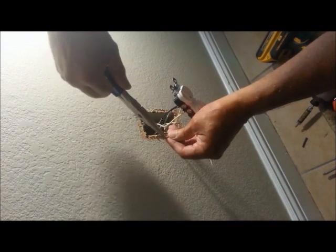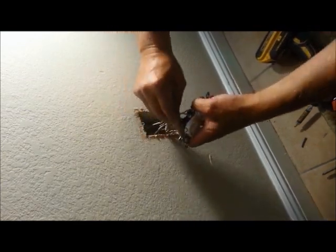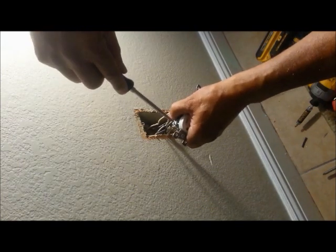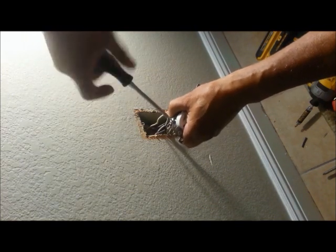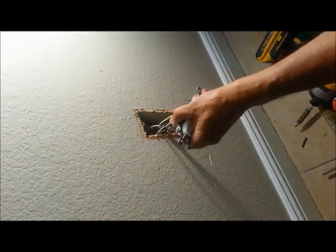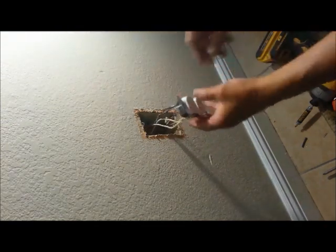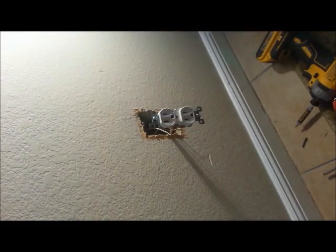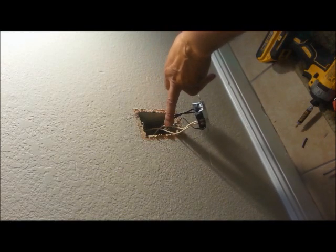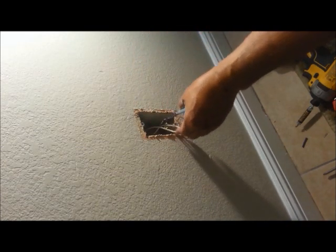I'll do the same thing with the ground — open that up a little bit. You want to make sure when you push this back in that neither side catches that bare wire. And you don't want to put a 14 gauge outlet on a 12 gauge wire because it's not meant to be that way — you'll warm up the outlet if you're pulling too many amps, which is a fire hazard. Use 12 gauge with 20 amp, and 14 gauge with 15 amp outlet.